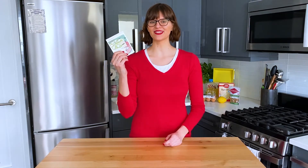Hello Homemakers, I'm Melinda and I'm cooking my way through Betty Crocker's 1971 recipe card library. And today we're making Lime Ribbon Delight.